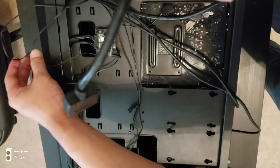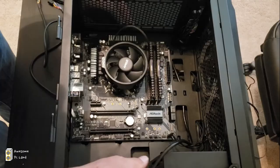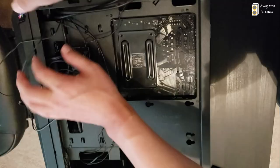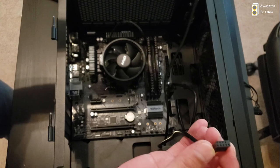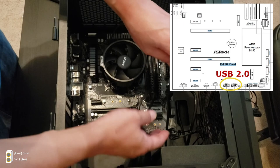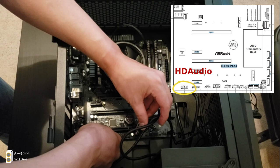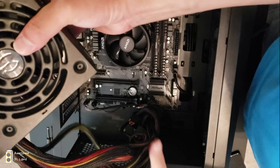Let's connect the USB 3.1 connector. With a lot of wires to organize, route the connector through the front hole and plug in the 3.1 port as shown in the picture. We'll also connect the HD audio and USB 2.0 connectors. Connect the USB 2.0 first as shown, circled in yellow, then the HD audio port at the bottom left pin.